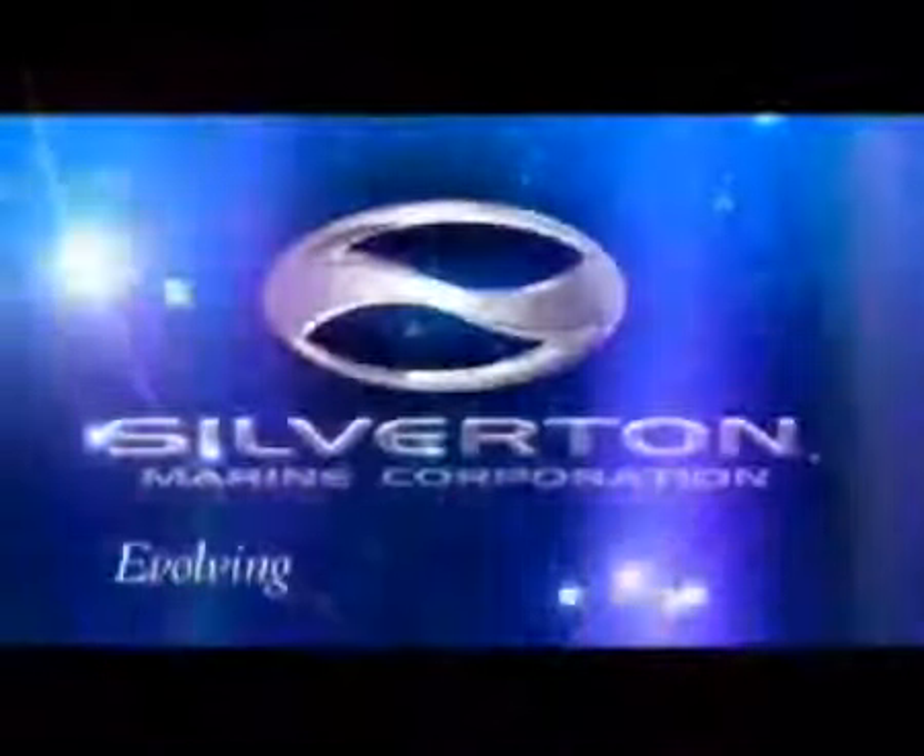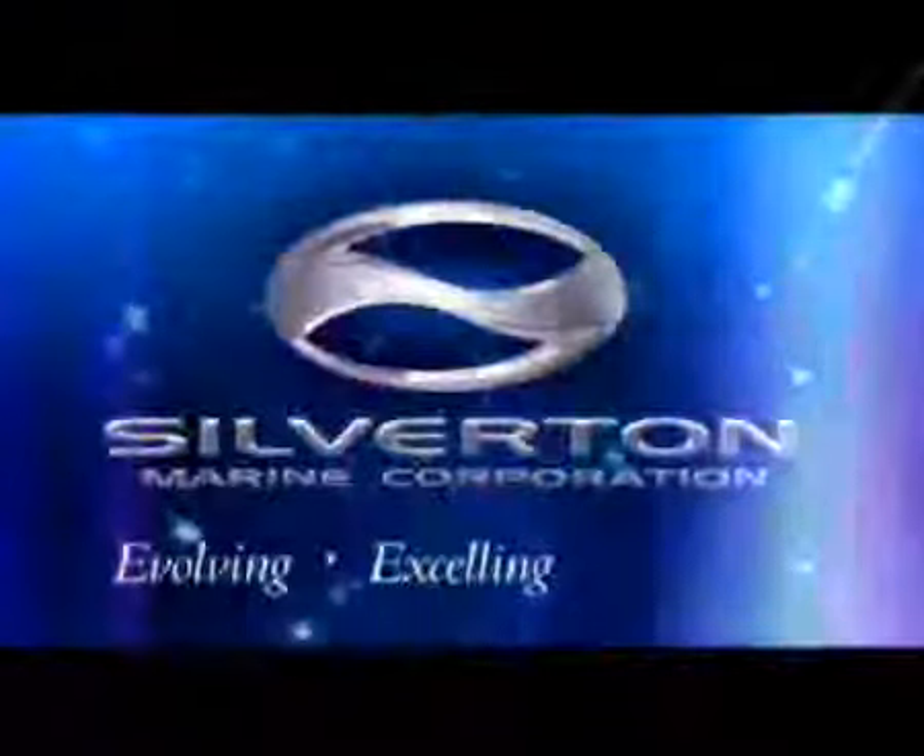Silverton Marine is evolving, excelling, and leading by delivering a truly upscale product with inherent value.